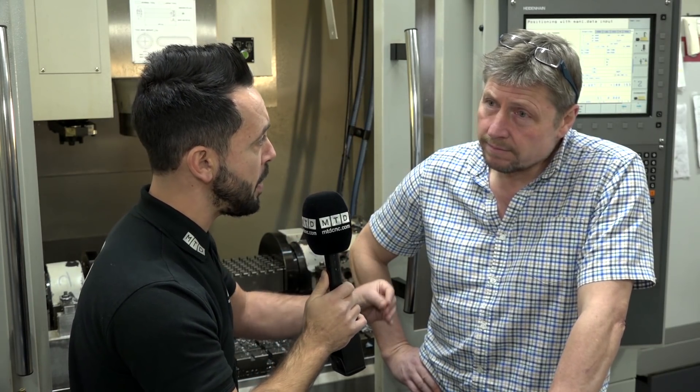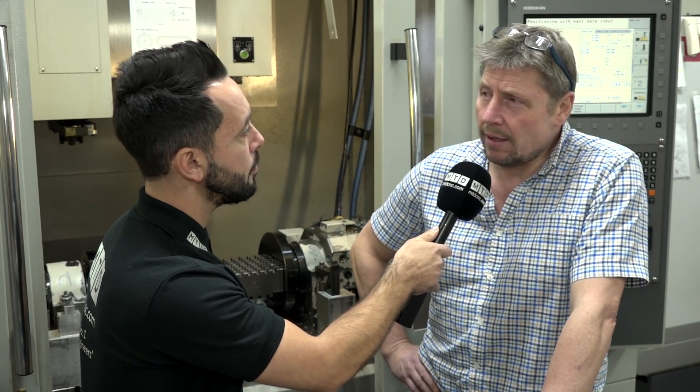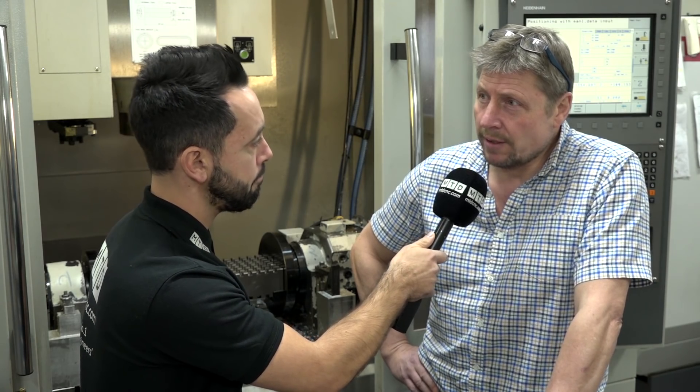And just to round up — do you believe that if you hadn't invested in Microlot, you would still be as productive as you are today? No, I don't think we would. It's definitely helped with production, yeah.